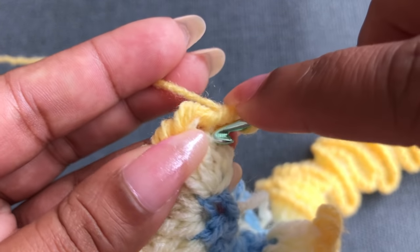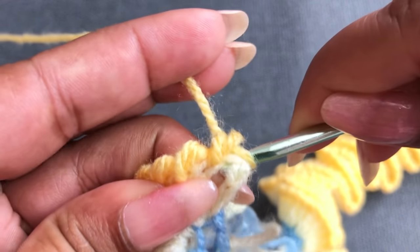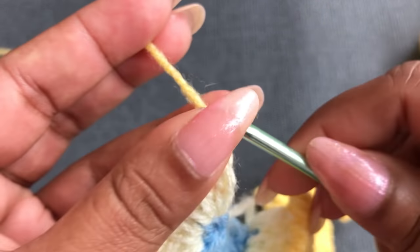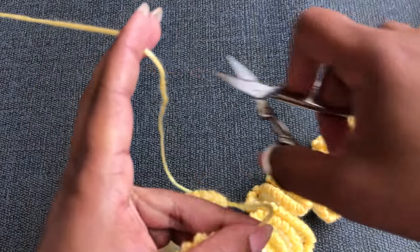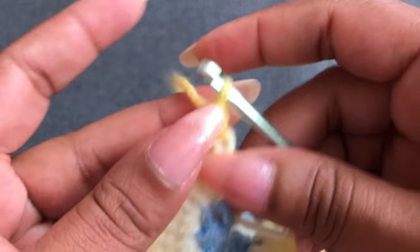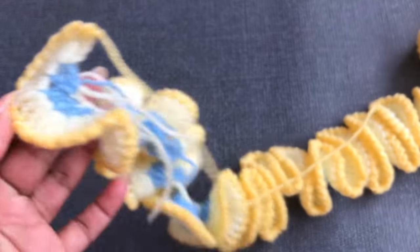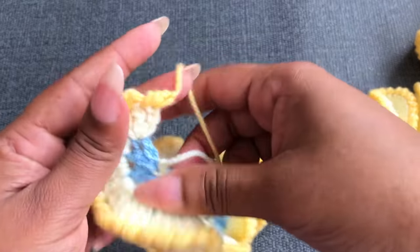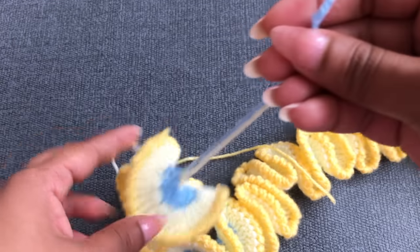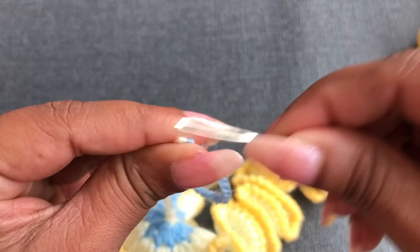Into the first chain three for the row two last stitch. I'm going to start this third row on the last stitch of row two and finish at the first stitch of row two. This third row is going top to bottom. When you finish the third row it looks like this. First I'm going to show you how to hide this yarn tail, and after that I'm going to show you how to assemble this spinner.